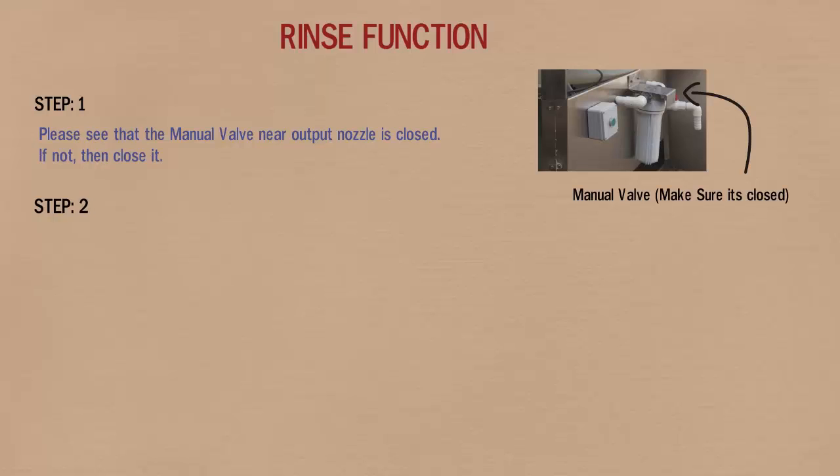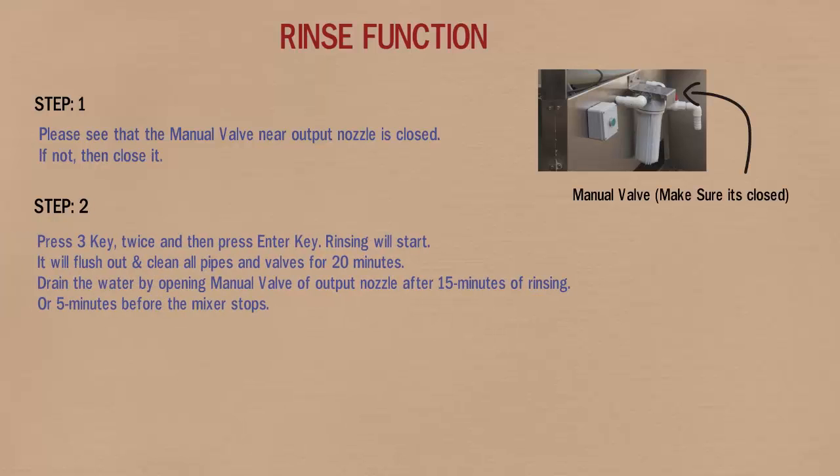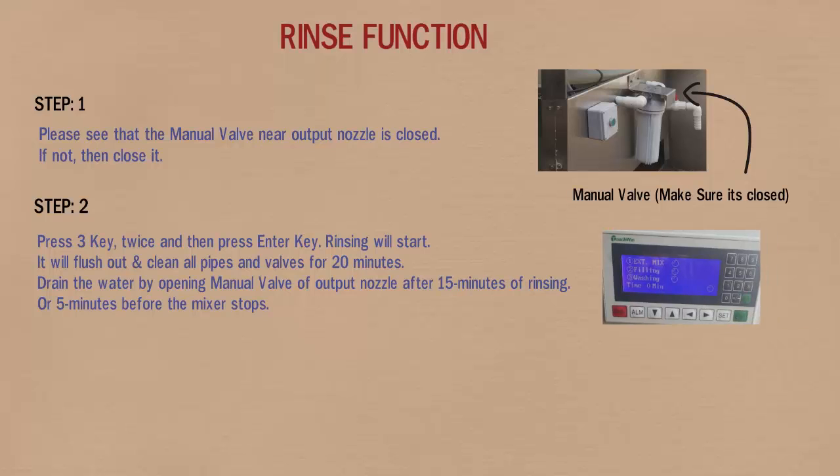In step 2, press 3 twice and then press ENTER. Rinsing will start — it will flush out and clean all pipes and valves for 20 minutes.